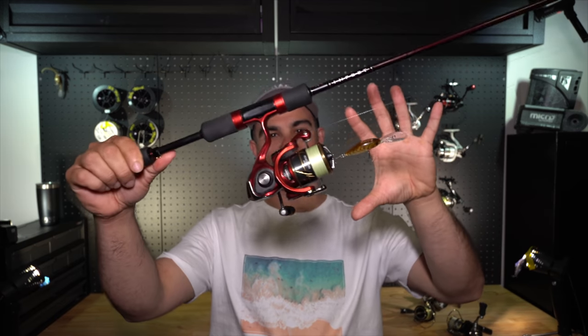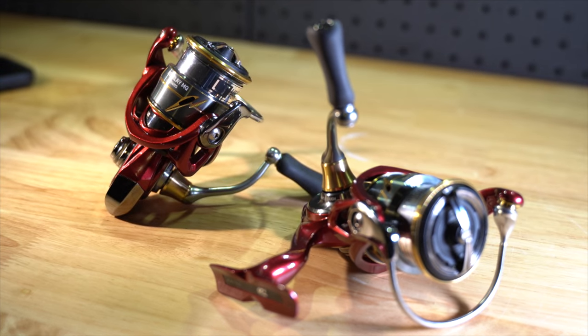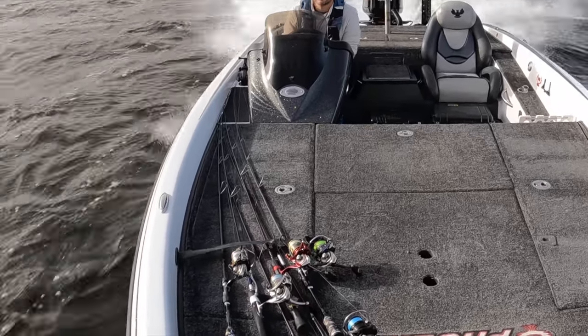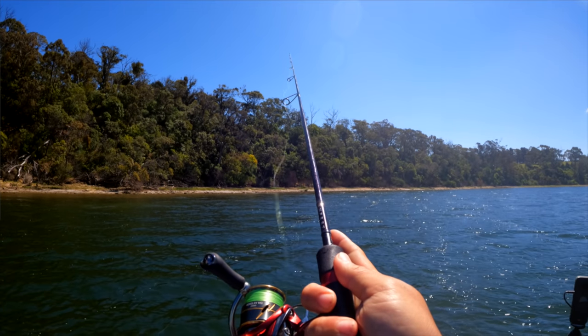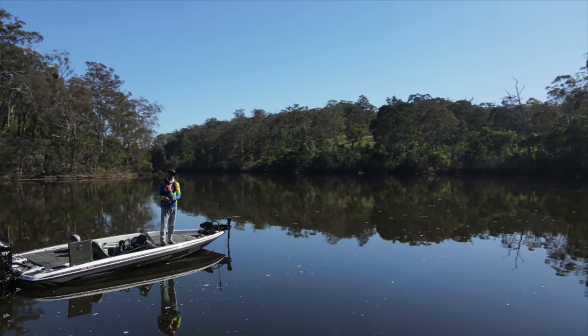Today we're talking about the Daiwa Revelry with a full review. I'll cover some of the features of this new reel and share what I look for in high-end reels. This reel costs $499 and has a few features worth looking for at that price point. We're also giving one away in the size of your choosing.